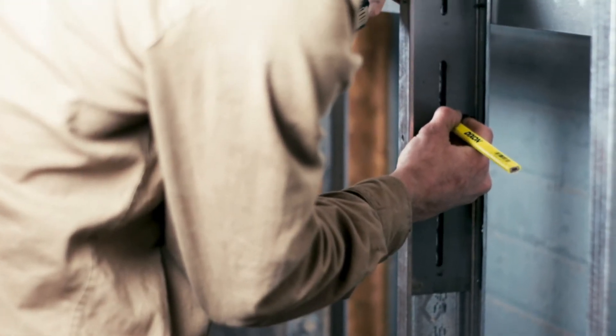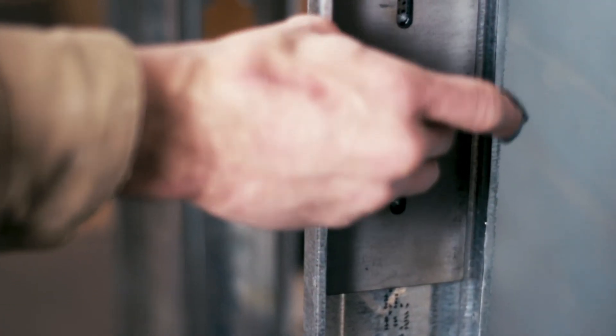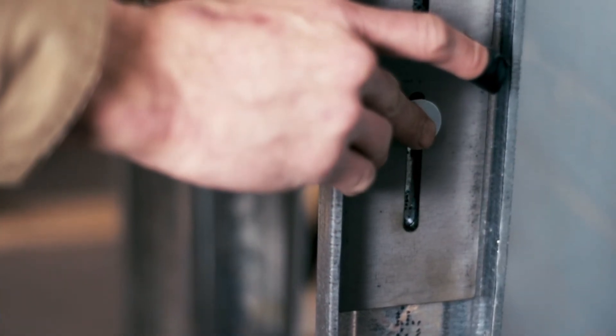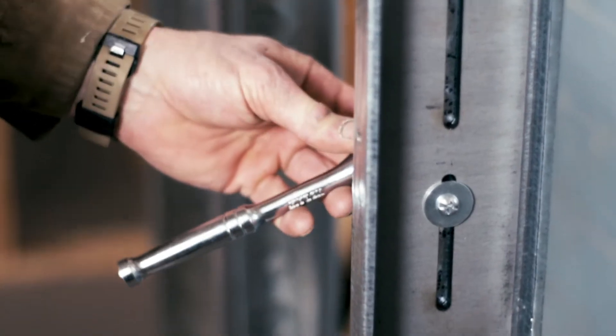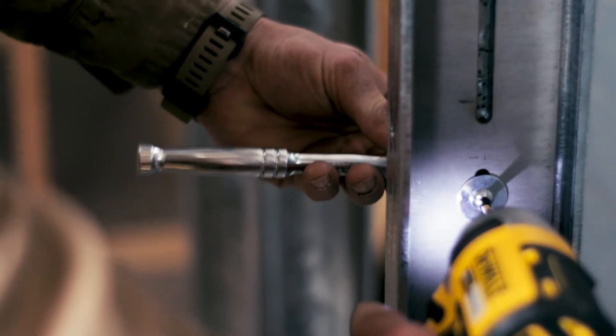Avoid the headache of metal studs that flex when heavy solid surface weight is applied with the Federal Brace metal stud cantilever plate that utilizes stud brace technology. You can now clamp the steel stud and create a system that maximizes the rigid strength of the structure.